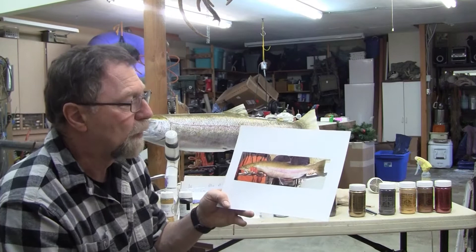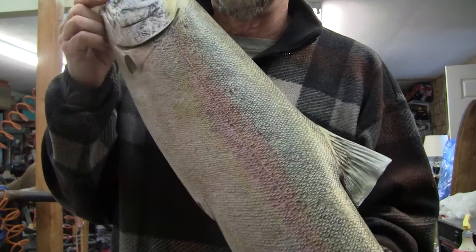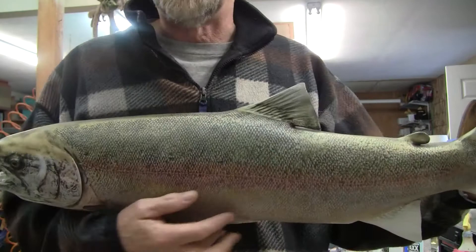My base coat is on, then my steel wooling, and the little antiquing process I go through to get the scales and everything to really stand out. Then I've taken my watercolor pencils and put them on here to get a base layer of color before I do any kind of airbrushing or scale tipping.